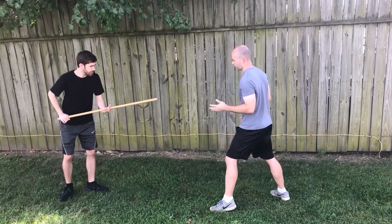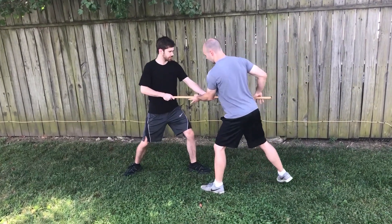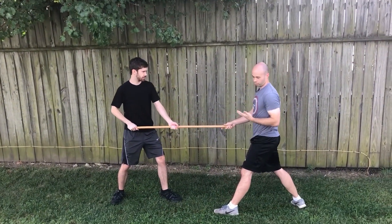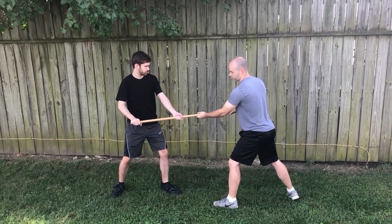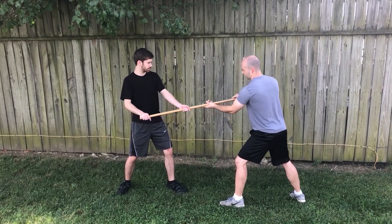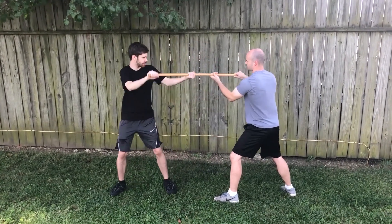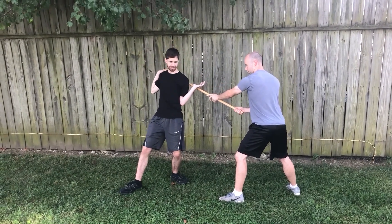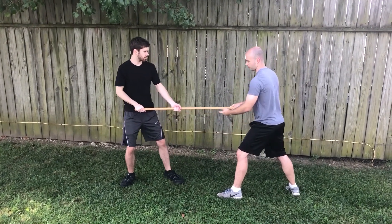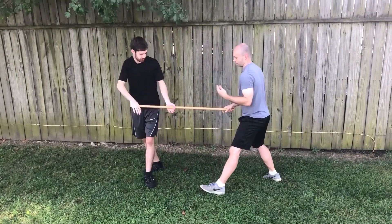Now it might look kind of crazy to do this spinning thing and put my back towards my attacker. But the good news is that assuming this is a longer stick, this throw does not necessarily mean I have to put my back to the attacker, because what matters most is the principle — this is what is bringing him down. This is actually a variation of the same throw because it's twisting his arms in a similar way. If I can get him over and drive down, it'll also take him or the staff away.